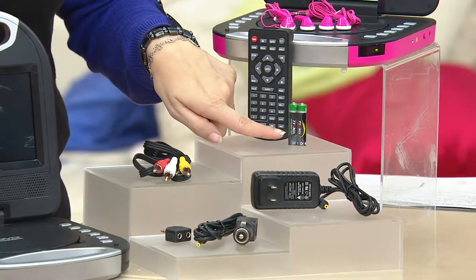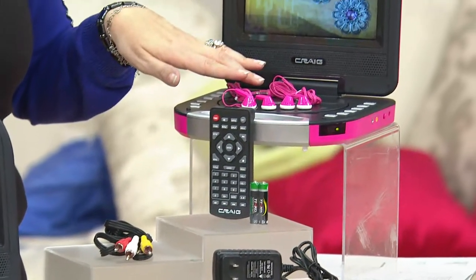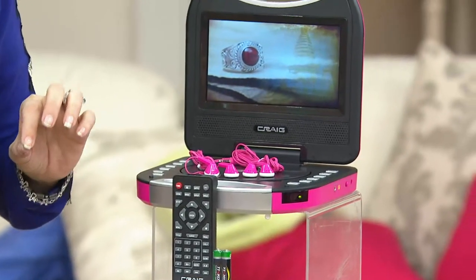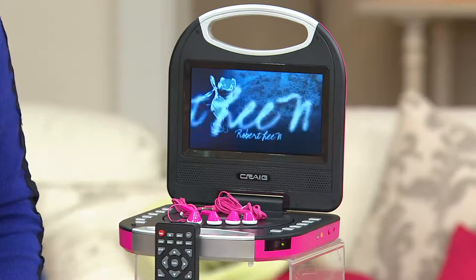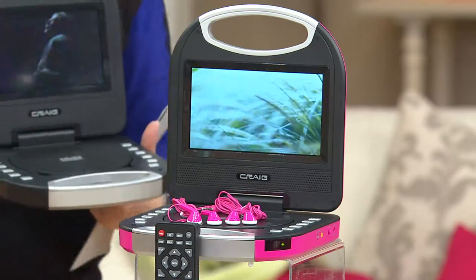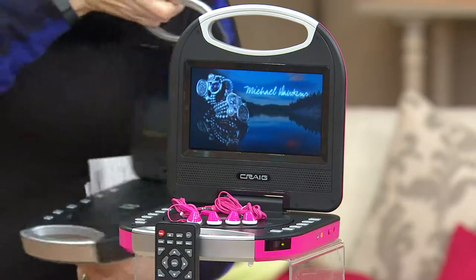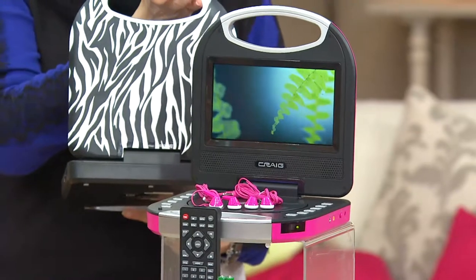You've got your remote including the batteries, and your dual earbuds that match whichever color you pick. Ultra lightweight. Craig, seven-inch diagonal screen. It's item E226292 and we have it on three payments of under $20. You also have the extended return policy until the end of January 2015 to make sure you and your gift recipient absolutely love it.